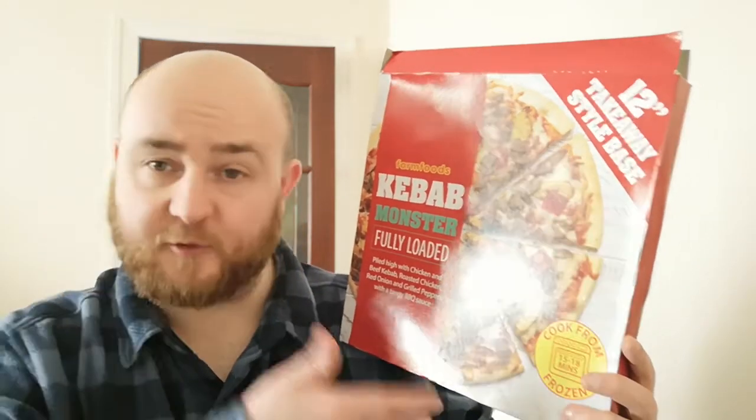This cooks from frozen, 15 to 18 minutes. It's pretty straightforward — you chuck it in the oven, boom. I only made half of it today because it is a big pizza and it's only lunchtime, I'm not really having this for my dinner. Quite frankly, half of this is huge. I'm quite happy with that amount of pizza, and it means I can have it again another day if I enjoy it.